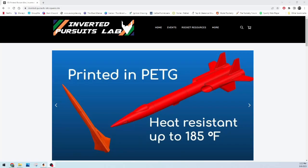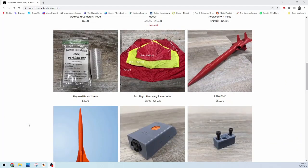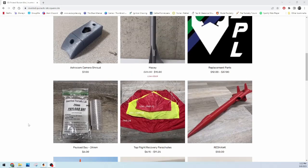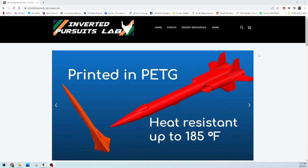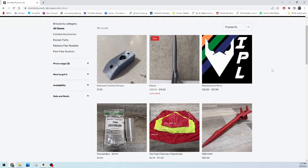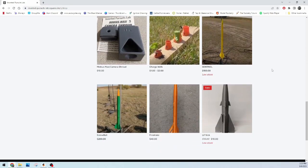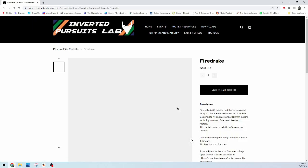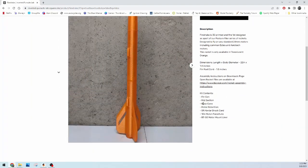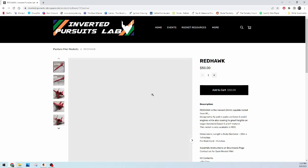Something you may or may not already know about is that Inverted Pursuits Lab has a web store, where we sell 3D printed rocket kits and components. From Simple Park Flyer to our Pasture Flyer line, we have rocket kits for all ages and experience levels. You'll also find parts like camera shrouds, screw switch covers, and charge wells. Printed from durable PETG, these products can withstand temps up to 185 degrees Fahrenheit and will not melt even on the hottest days of flying. Our goal is to provide you the highest quality parts at reasonable prices - if you're interested, our link is in the description below.